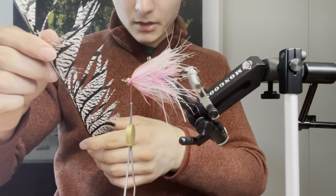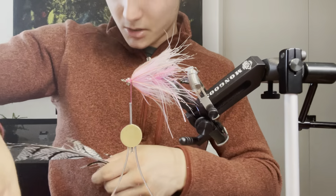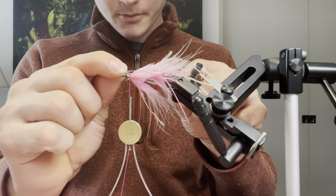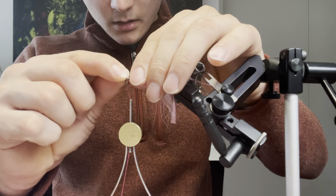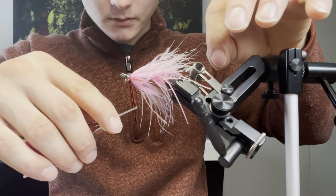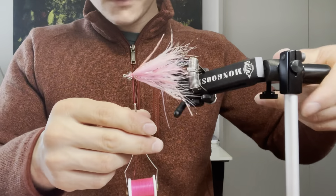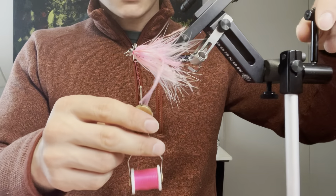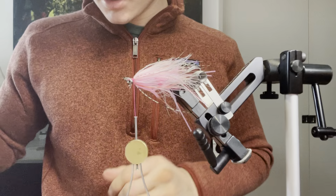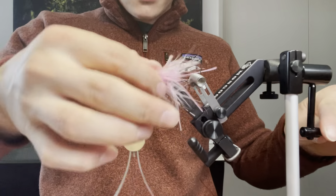Next I'm going to take some more lady Amherst and go for some of the longer fibers — probably four or so. I want this to extend about to the end of the hook. Two on top spread apart in a V like that, and the same on the bottom. Take a few more securing wraps to lock everything in place, then cut out the butts of these fibers.